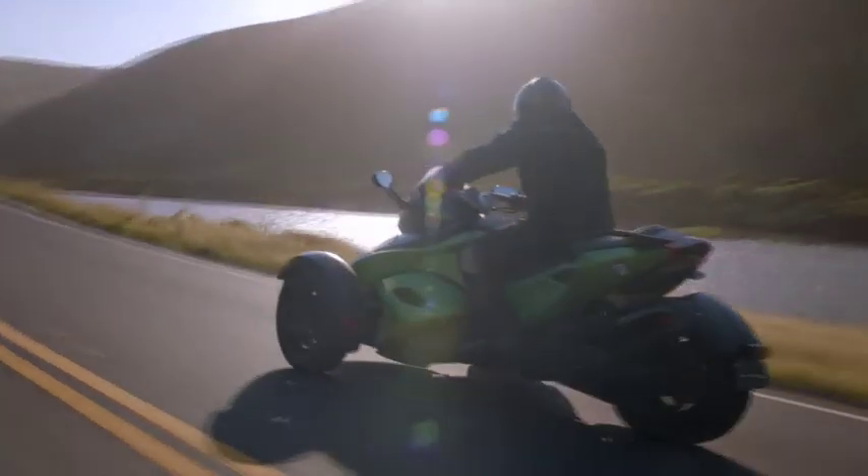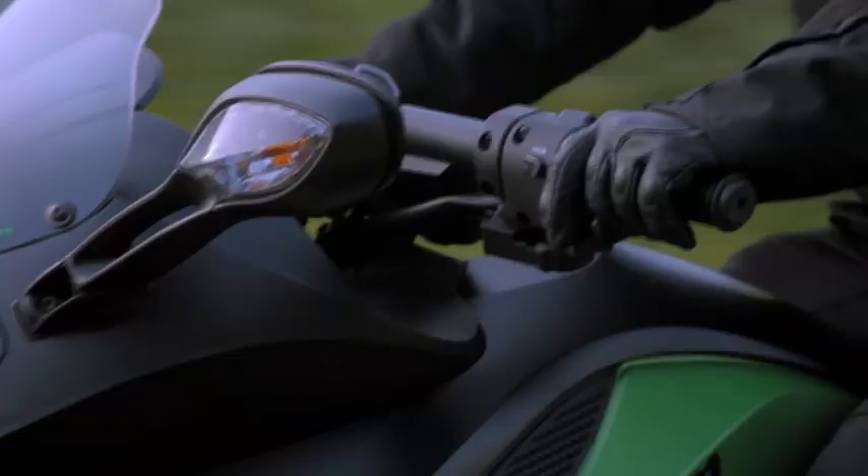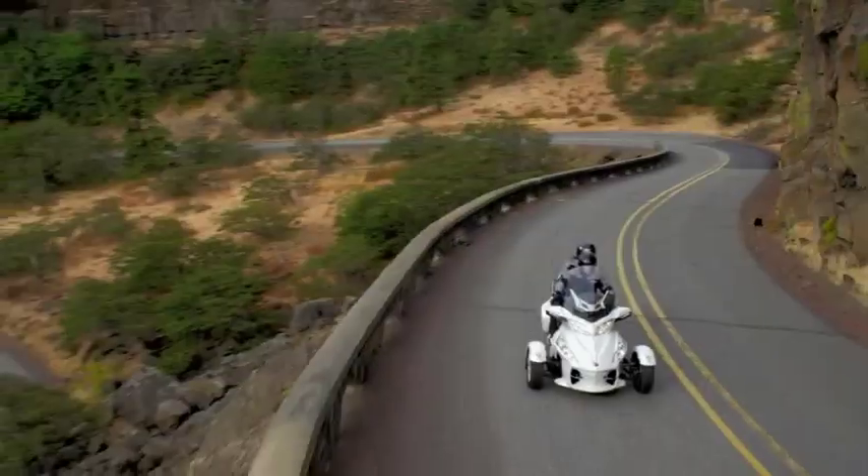Once you're at the stop sign, you're already in first gear and ready to take off. It's unbelievably responsive. The Can-Am Spyder Roadster with semi-automatic transmission — the perfect synthesis of adrenaline and peace of mind. It's never been easier to follow the pavement wherever it leads.